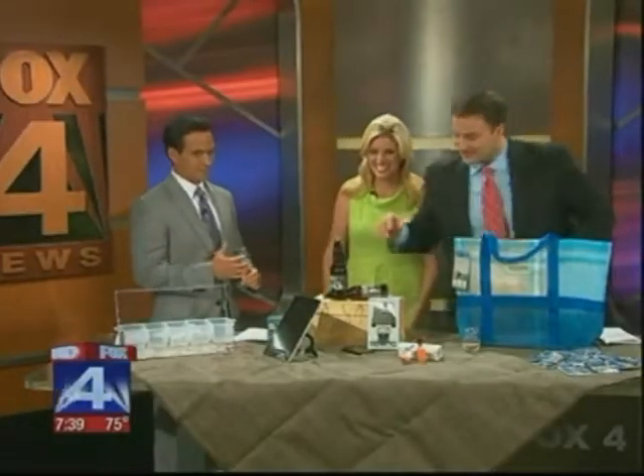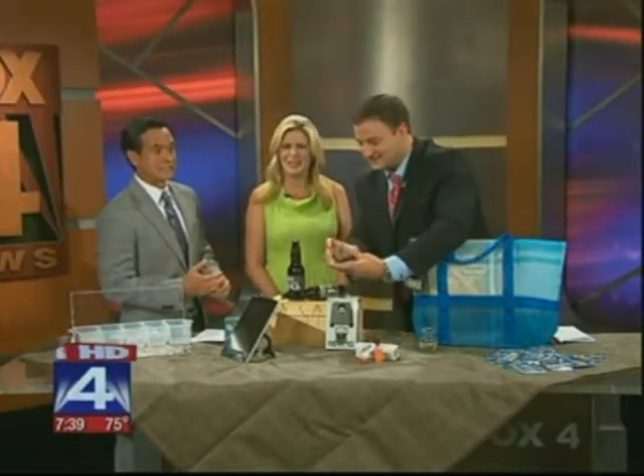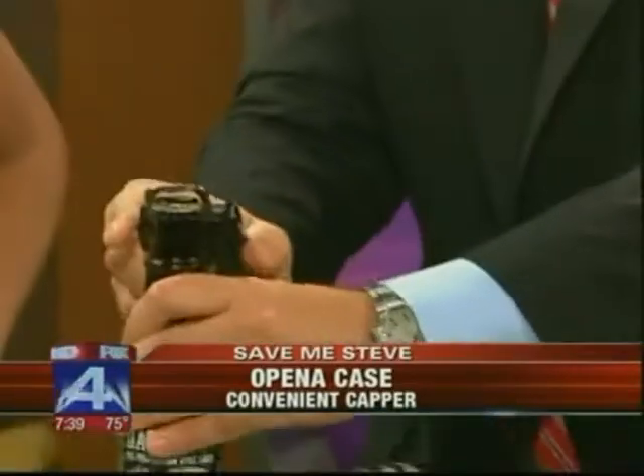Speaking of technology this summer, a lot of folks walk around with their iPhone. Well, what if you get thirsty? This is the OpenA case. Get the case for your iPhone and you crack open a beer.